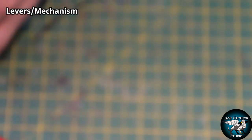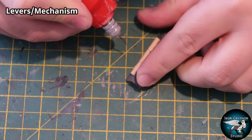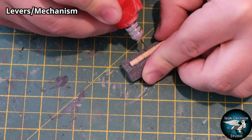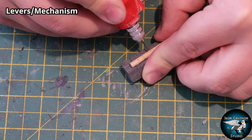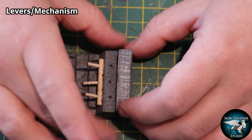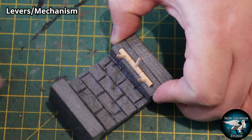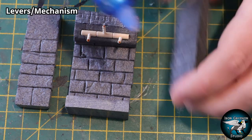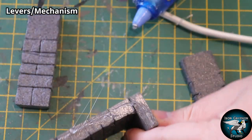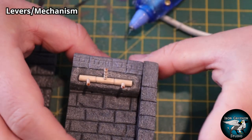I saw someone use these in another YouTube video - they're fancy cocktail sticks with a cool little detail on the end - and I thought I'd use them as handles. I'm going to drill some holes in the base section of the dowel, then trim down those cocktail sticks and insert them into the holes so they look like little handles. Then I can fit this to the existing nook and I've got these little levers and handles sticking out.